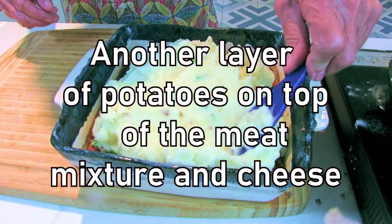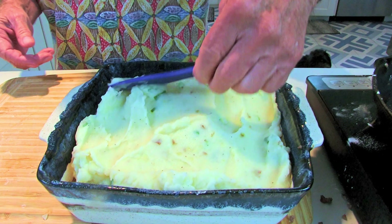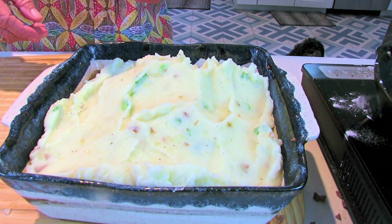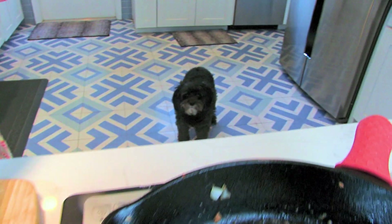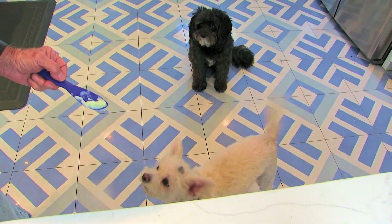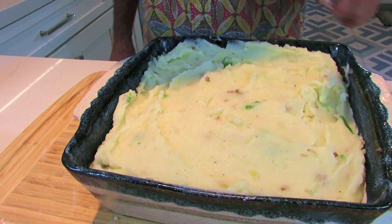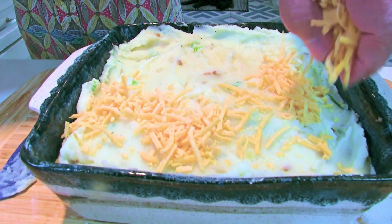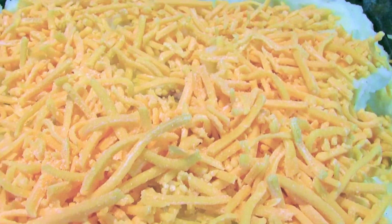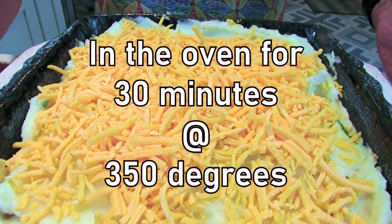All right, so let's add our mixture. We got our potatoes in here — let's just spread them out. We want to put the potatoes all the way over to the edges because when you put this in the oven the meat mixture will start bubbling. Hey Roxy, what's up? I start cooking meat and the dogs come into the kitchen. Now I need to add a little bit of cheddar cheese on top — that's gonna look really good once it's in the oven, it's gonna start turning brown. All right, sharp cheddar cheese on top.